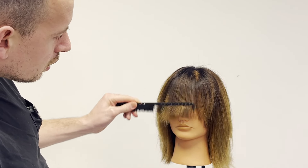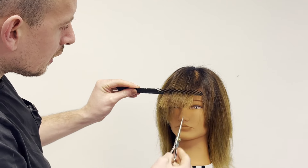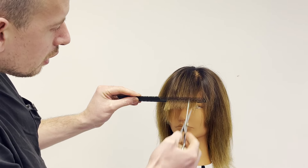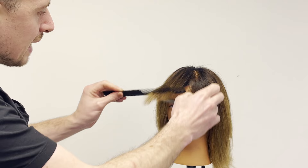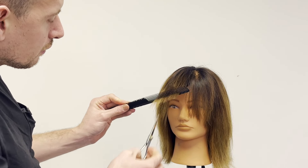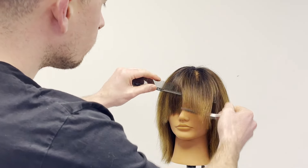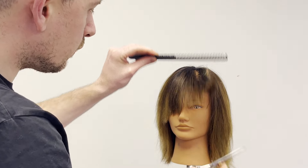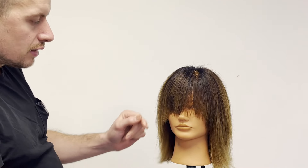If you want to come back in and just quickly point cut these edges to create them even softer, then be my guest. But you don't have to spend ages and ages point cutting the fringe to death, like I've seen so many times and done myself so many times, trying to get these fringes to sit well. Those layers we created using all that over-direction do the work for you. So let's give this a little blow-dry.